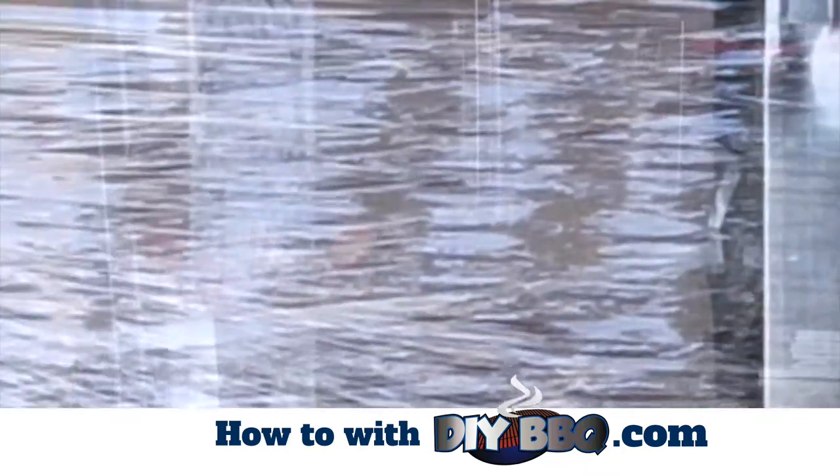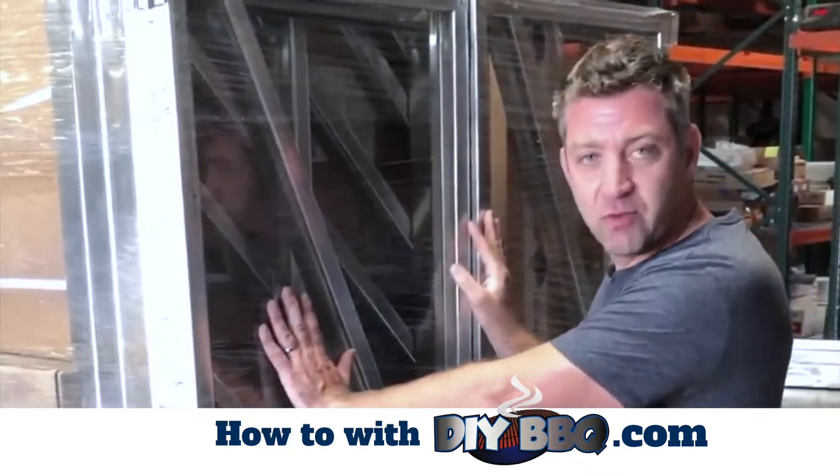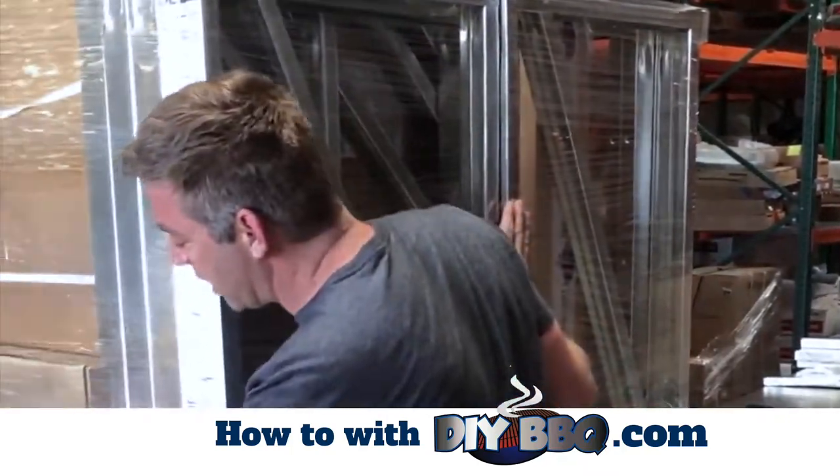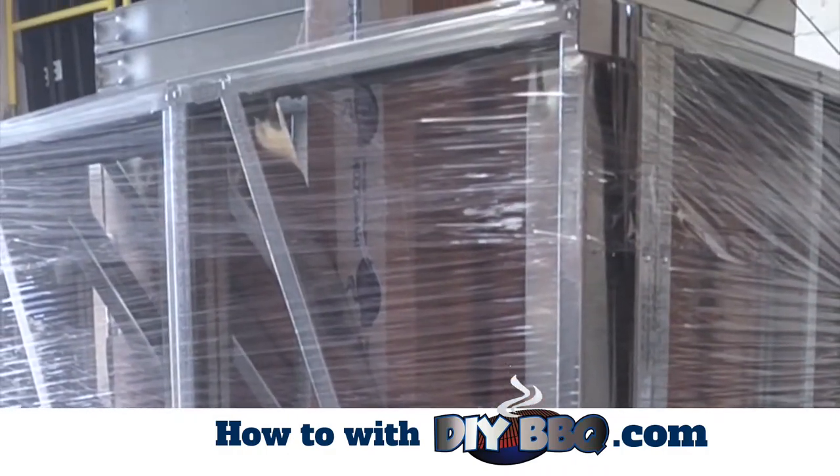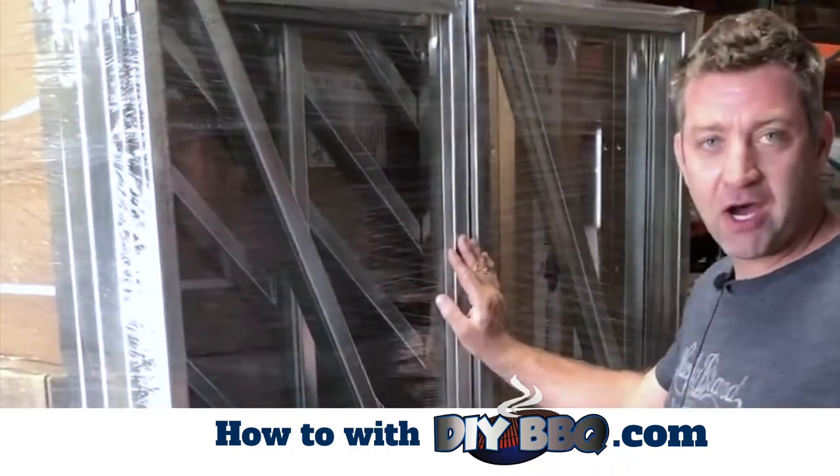Even as this wrap comes off, your strap comes off — it also has shipping tape that holds it in sections. What you're gonna do is just slowly take one piece at a time off.